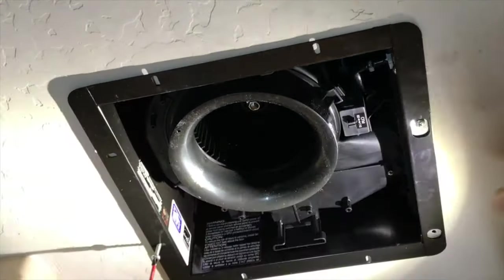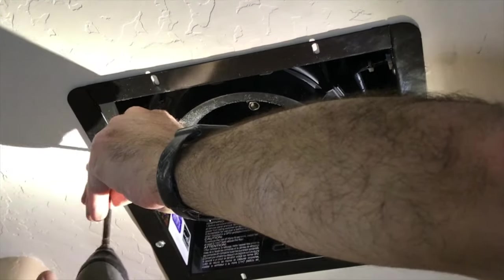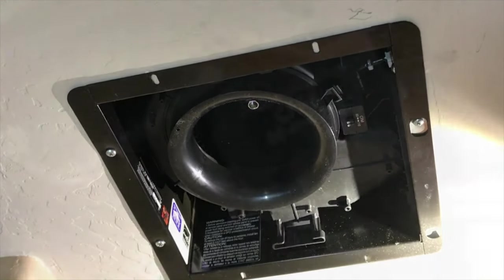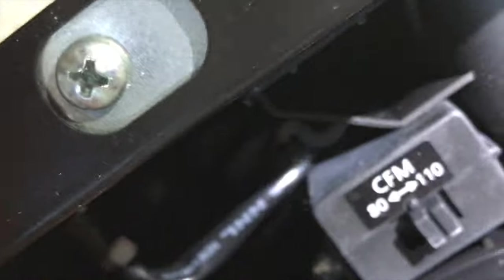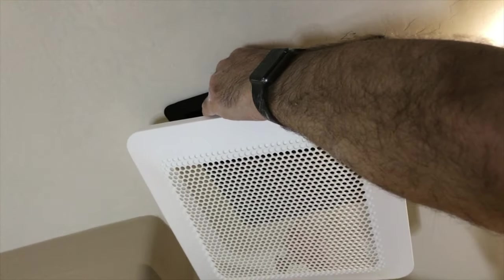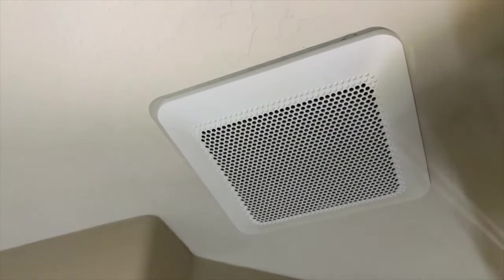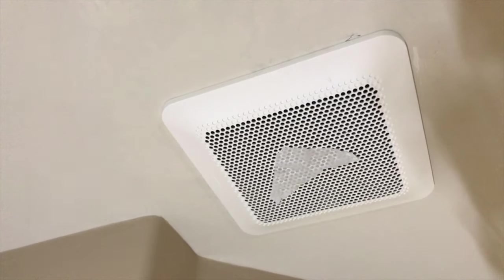I screwed them back in using an X pattern to balance the frame. You could also start with the tube-side screws first if you prefer. Here you have another opportunity to adjust your CFM — I kept it at 110. Now attach the trim cover: squeeze the two springs in and it self-locks into place. And there you go, it's done! If you haven't already, please subscribe to the channel and like the video. Thanks for watching!